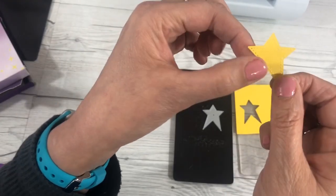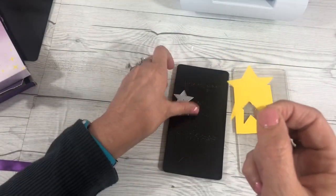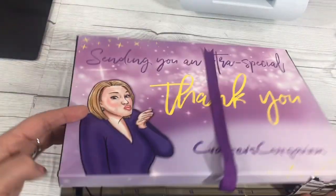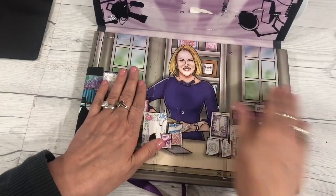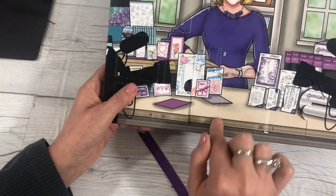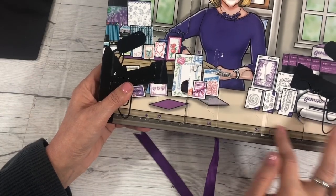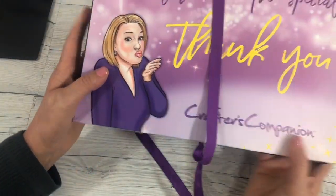Wouldn't that be cute for Christmas or for graduation — all kinds of cool things you could do with that. I'm going to set that out of the way and see what day 15 is. The only thing I don't like is my box gets all torn up because I have to open all the windows. Day 15 is right here — the door goes right like this, about the same size as the star one. We'll see what's behind it on tax day tomorrow.